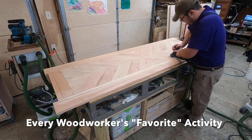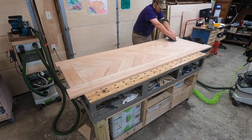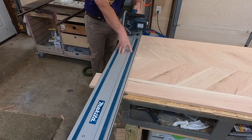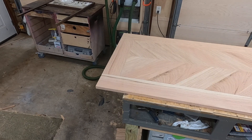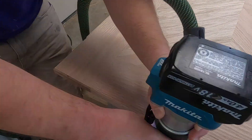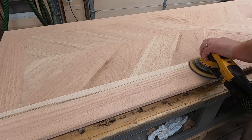Back to more and more sanding to get this completely leveled out, then trimming to final size, and then routing a little edge profile on there so that we have a nice edge profile. And finally, more sanding — lots of sanding.